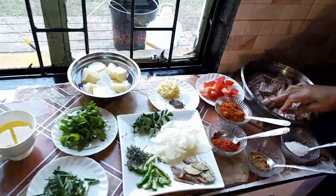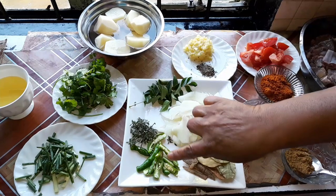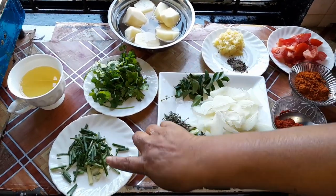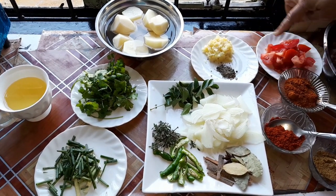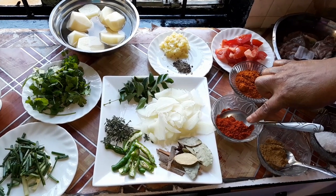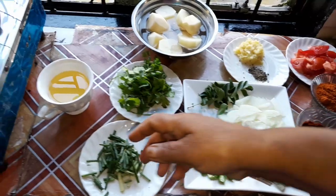This is lamb, one kilo. I have my onions, my curry leaves, my thyme, my green chilies, bay leaf, star anise, and elachi. I have dhania to garnish and spring onions, fresh ginger, garlic, black pepper, tomato, mixed masala, Kashmiri chili powder — one tablespoon — one tablespoon dhania and jeera, one tablespoon salt, and half a cup of oil.